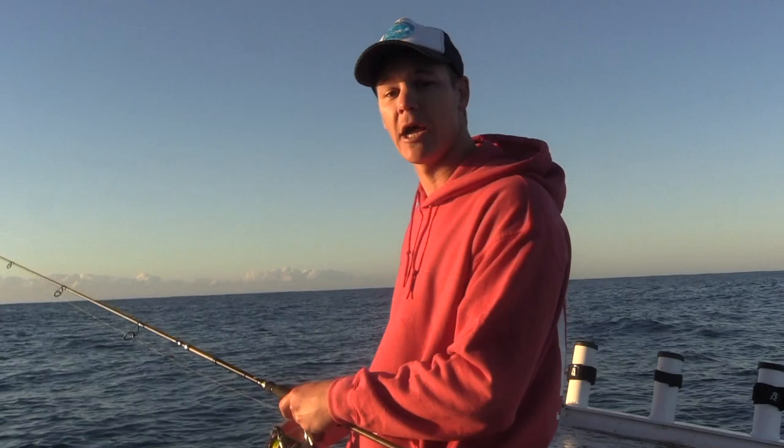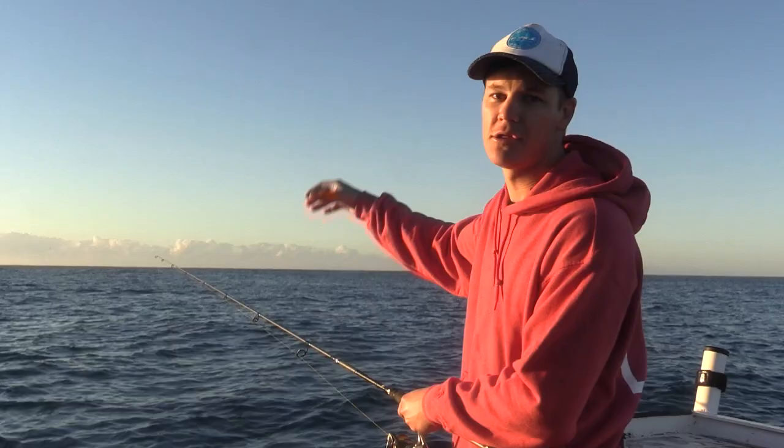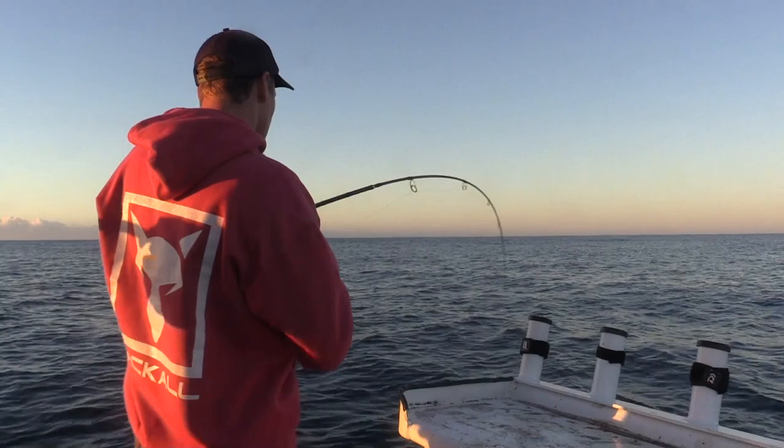You don't want to have your line taut, as this won't allow your bait to naturally sink to the bottom. You want to keep a little bit of belly in the line. The snapper will pick it up as it's drifting to the bottom, so you need to be watching that line for any subtle ticks — that's when you want to strike. A good idea is to also keep your finger on the braid, and if you feel any ticks in the braid, wind up the slack and give it a strike.